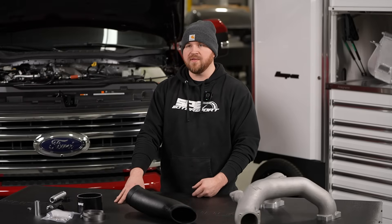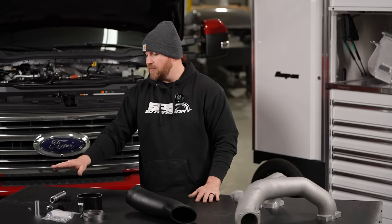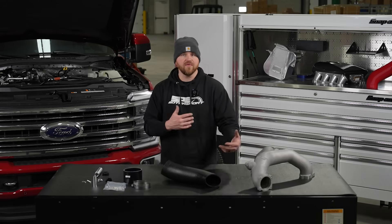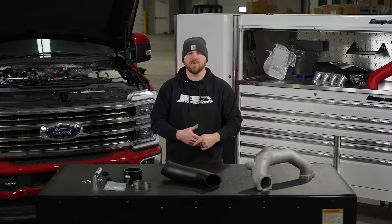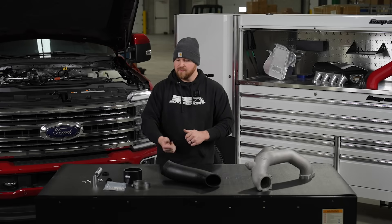If you guys have questions on this — I know there's a lot of stuff here to digest — whether it be the CCV options or how that stuff connects, whatever it may be, hit us up. Let us know, give us a call, shoot us an email — we'd be more than happy to help you. We'll catch you on the next one.